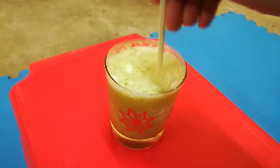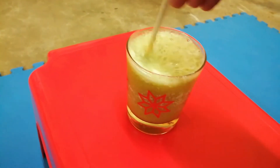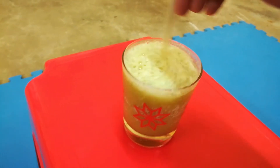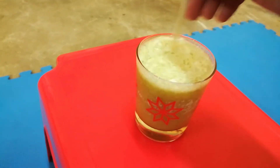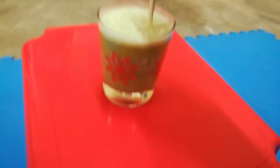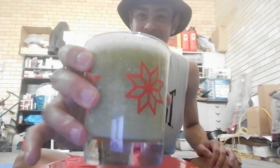The more I mix it the more nasty it looks. I don't know why I'm doing this - it wasn't even a challenge and I probably won't even get views for this. It looks like some type of really bad miso soup. Alright, first sip - I will try it and give you guys exactly how it tastes like in detail, hopefully.